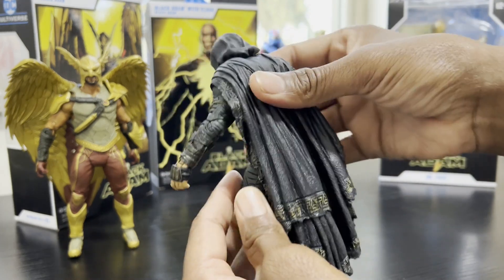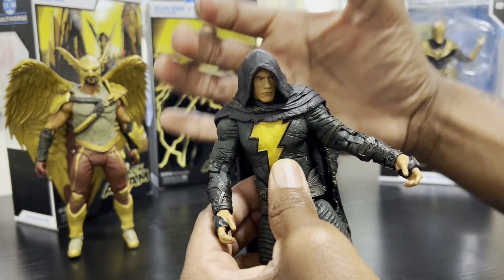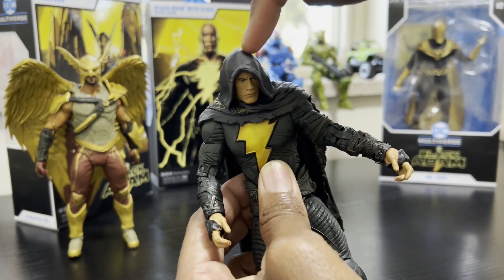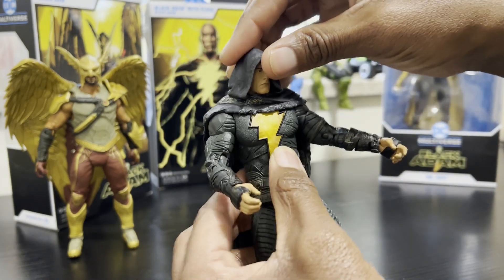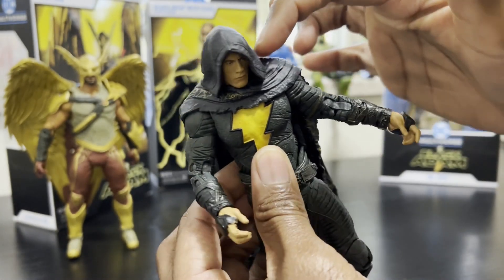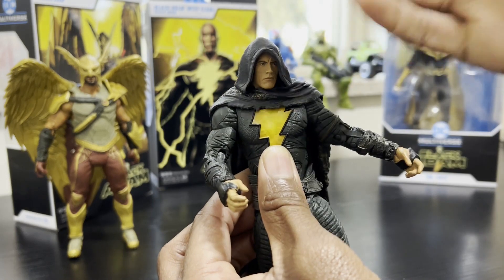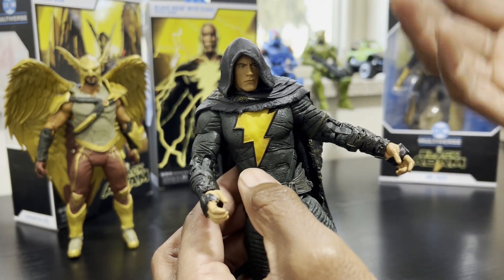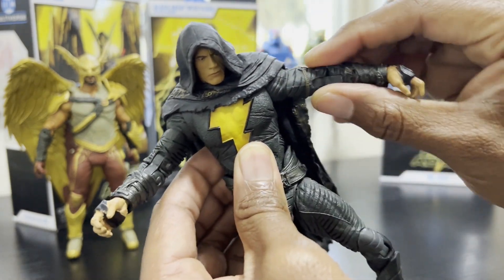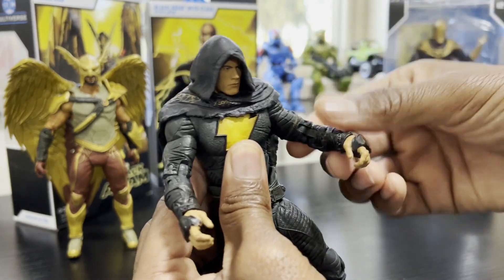I think this is the dopest looking of the two, although I do like the other one without the cloak. The only thing with this one is right when we got it, Kate actually opened it and his head popped right off. I don't know if that is specific to this one we got or if this is a common issue with all of them that have the cloak. Because of the hood there's a lot of bunching around the neck, so if you try to turn it or tilt it back and forward, I can see pressure being put on that ball joint causing the head to pop off. His left arm also has the cloak draped over the shoulder, so that may restrict some posability — we're just going to put it in a nice cool pose and throw him up on the shelf.